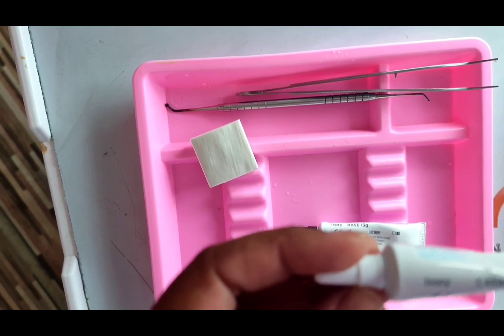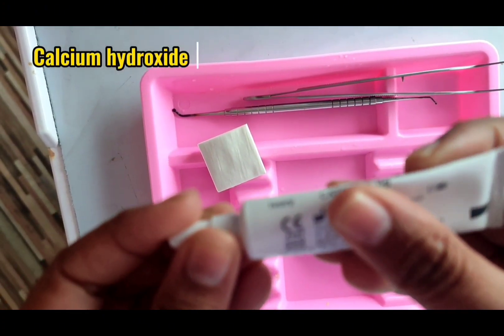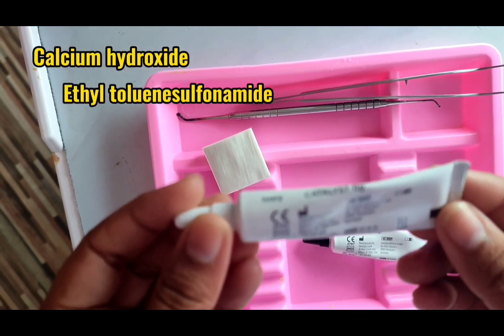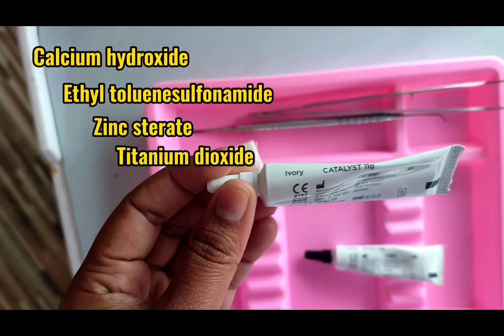The catalyst paste is composed of calcium hydroxide, ethyl toluene sulfonamide, zinc stearate, titanium dioxide, zinc oxide, and iron oxide.